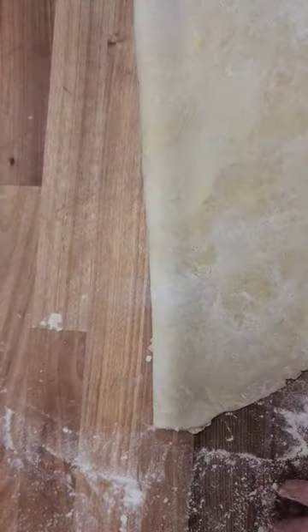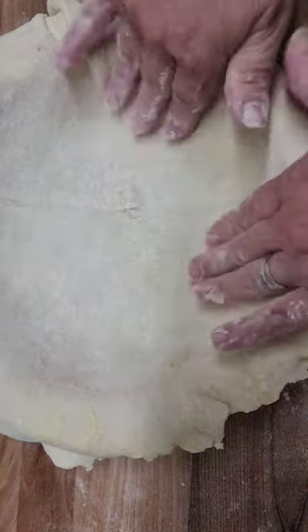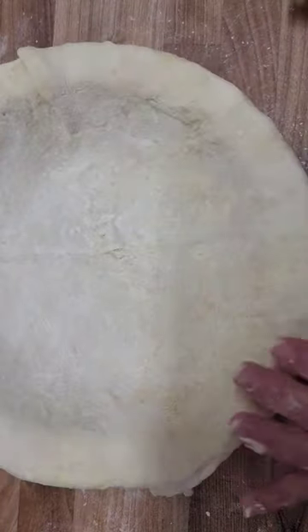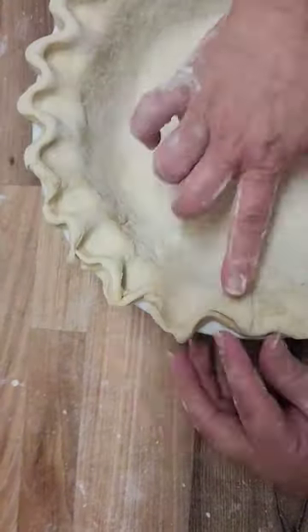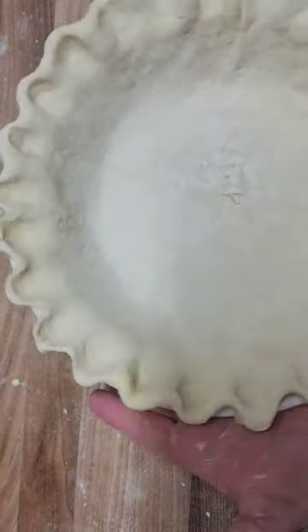Take a round of pie dough and roll out on a lightly floured work surface slightly larger than your pie dish. Fold in quarters to easily move it and trim the edges with kitchen shears. Roll under the edges and crimp the entire crust using your forefinger and thumb until you've completed the pie.